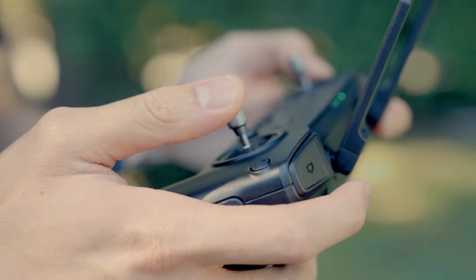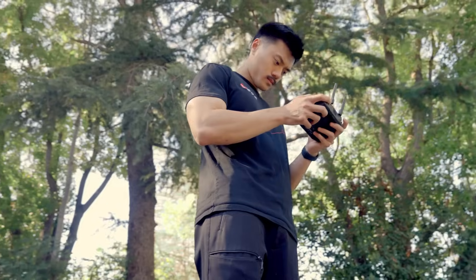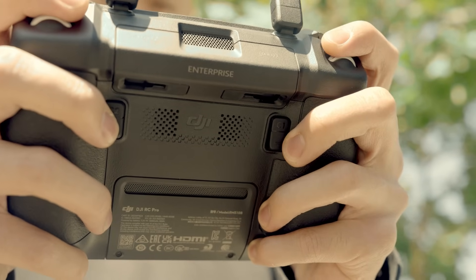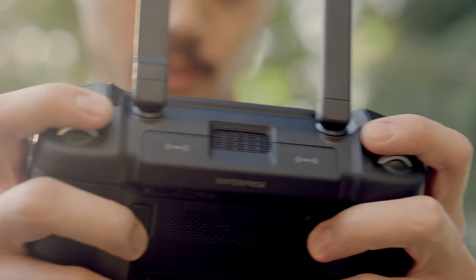Now, you can use the joysticks to control movement while focused on the point of interest. To maintain a smooth and constant orbit speed, press the C1 button on the back of your DJI remote. This locks in your current input speed and will continue the orbit until the C1 button is pressed again or a manual input overrides it.